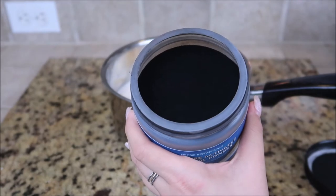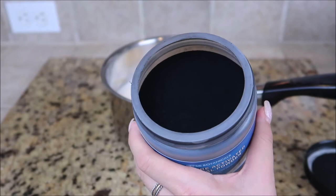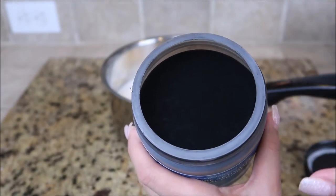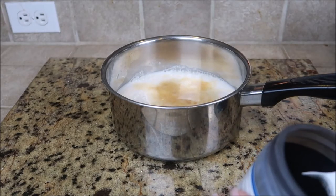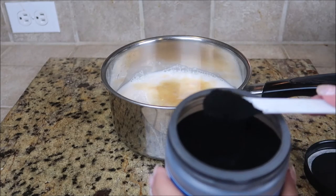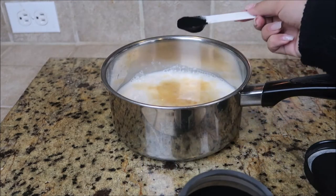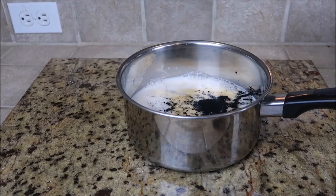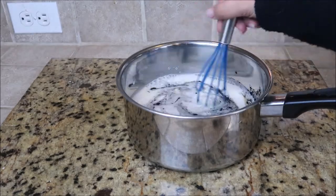Look at that — it is just so beautiful. You know I love the color black, it is my favorite color. This is just like looking into darkness and it's so pretty. So we're just going to add one teaspoon of the activated charcoal. Oh my gosh it's so pretty. Now I'm just going to whisk this up and then take it to the stove and heat it up.